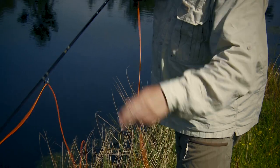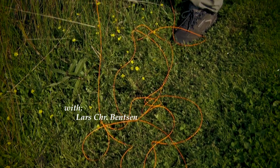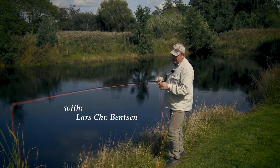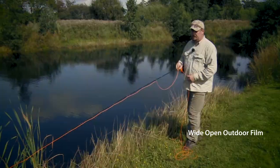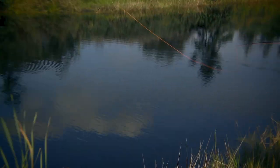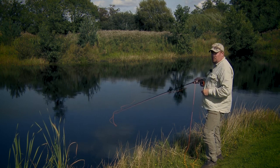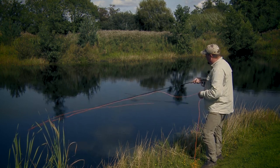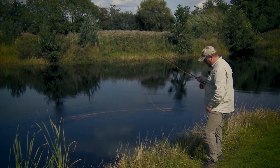Simply strip off more line, a total of maybe five or six meters, and fix the line under your fingers. Flick it out onto the water and now, using the surface tension of the water on the line, simply shake out the rest of the line that you have lying in front of you.